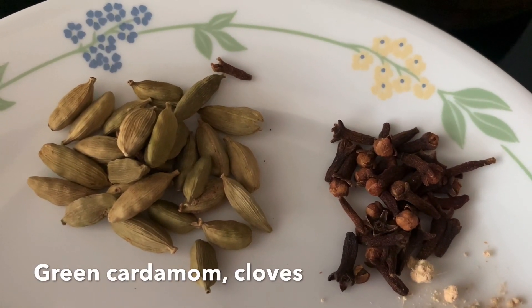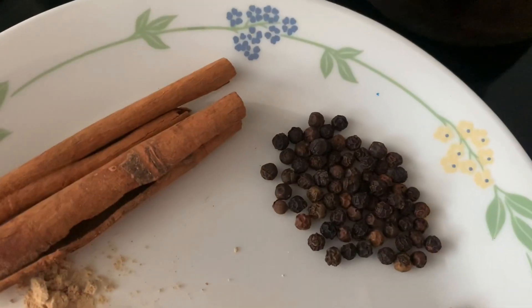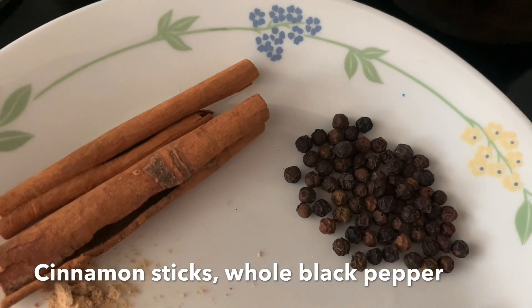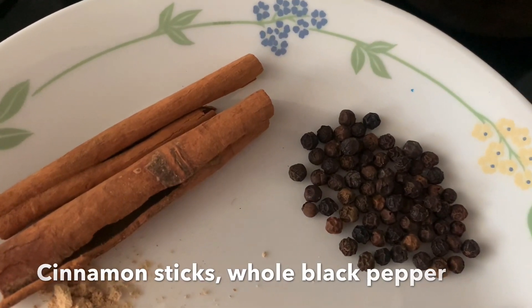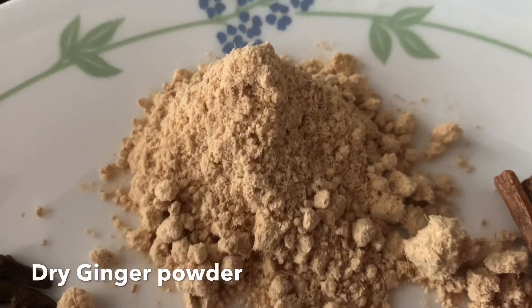I will add a little bit of oil. There are all the measurements in the description box. This is dry soonti powder, dry ginger powder.